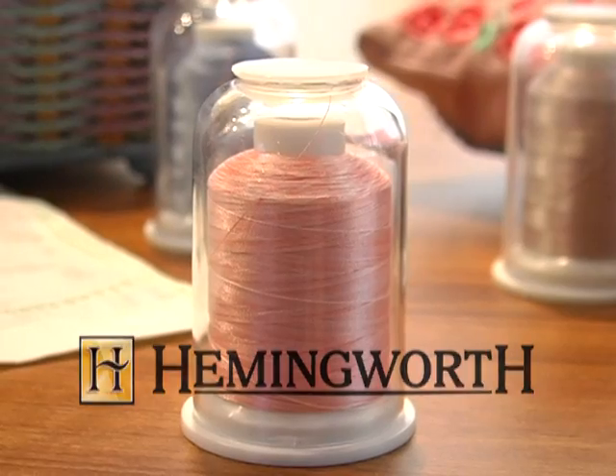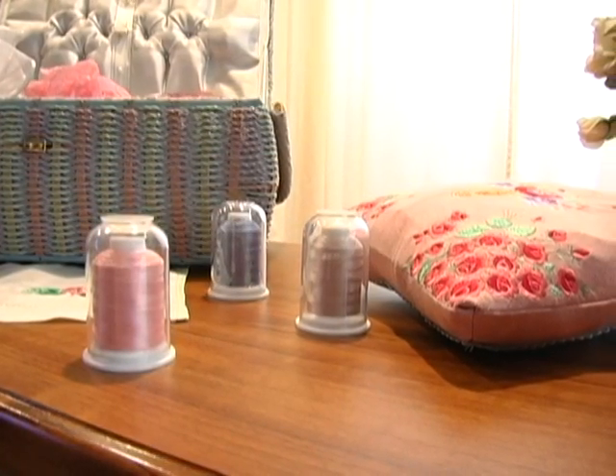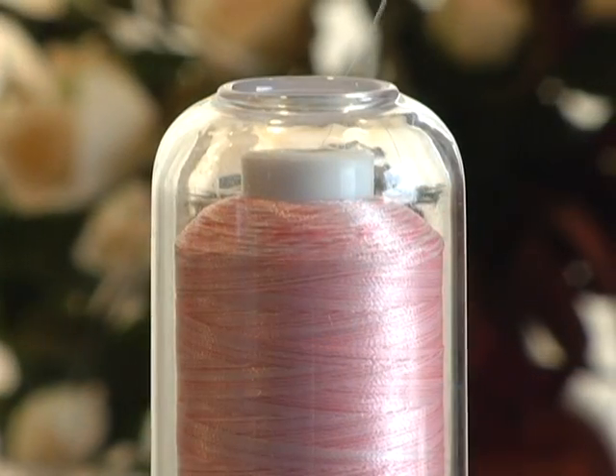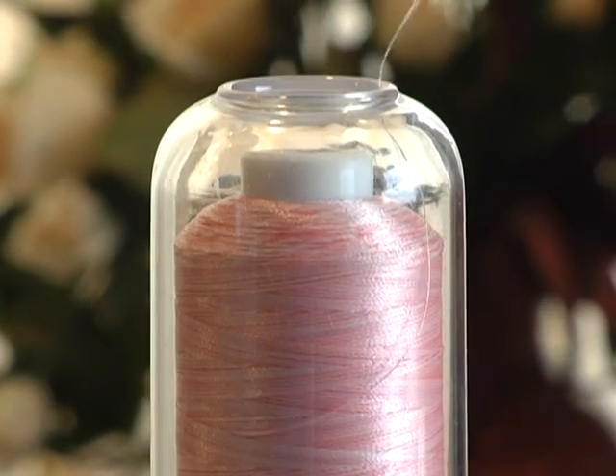Hemingworth combines exceptional thread with a unique thread spool designed to prevent unraveling and tangling, deliver a smooth feed to your embroidery machine, and protect your thread from elements that destroy thread quality.